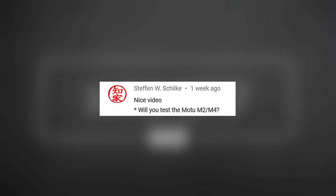Will you test the Moto M2? Check out the Moto M2! You talk like a robot!